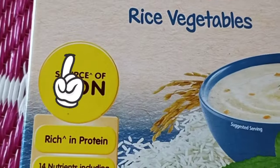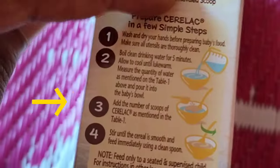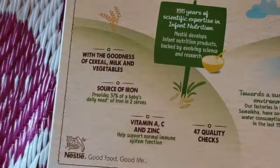When I'm using this, it's very challenging. Nestle bread is used for 8 months — we will prepare the baby food for 8 months.